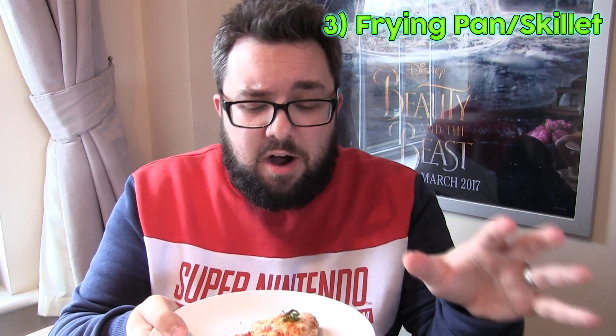The frying pan or skillet is by far the best way of reheating takeaway pizza. Thank you very much for watching this episode of Food Review UK Experiments. Hope you enjoyed it — we'll see you next time.